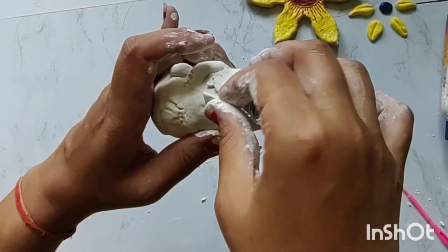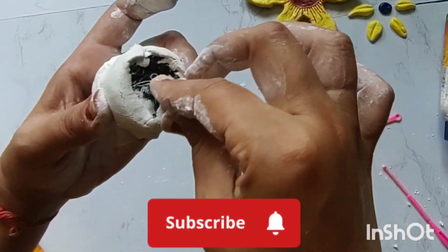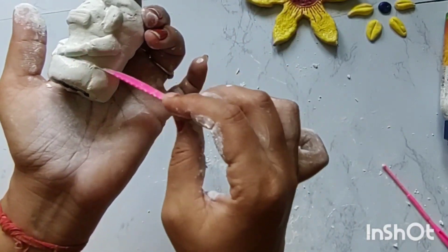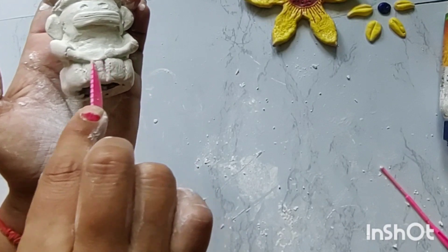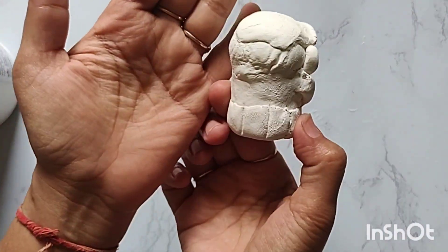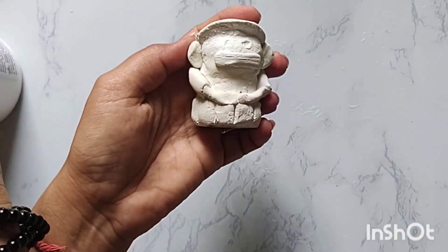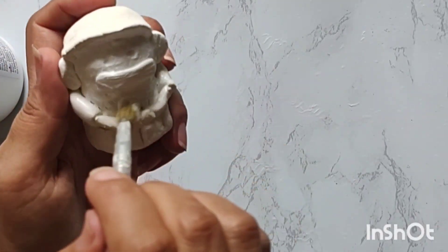You can remove it and do anything with it — make a small white shape or a leaf design. I have a little design on it. Let it dry completely, then I am applying white acrylic as a base coat.